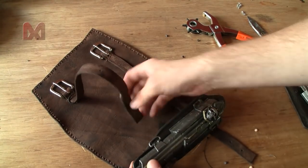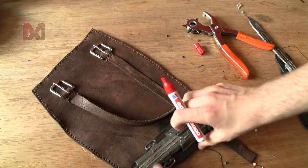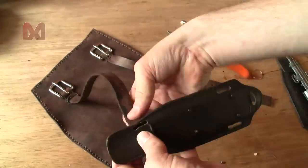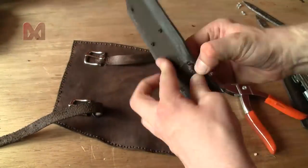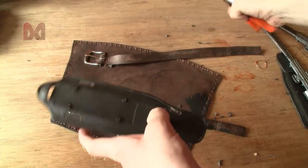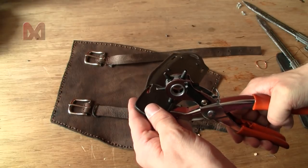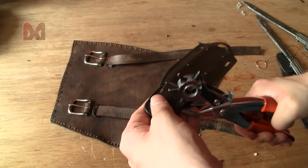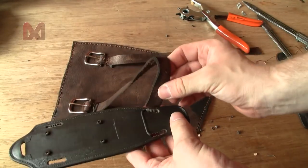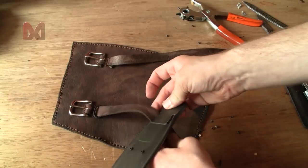It's going to be tight and annoying, so I'll just make another slot on this side as well. There we go.